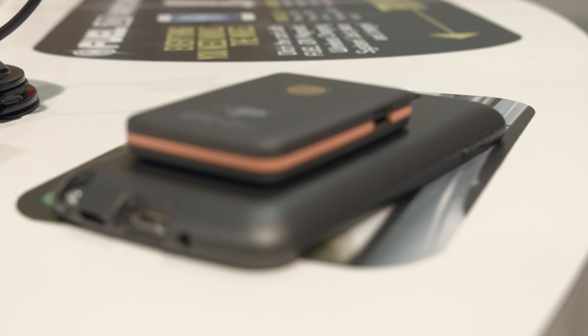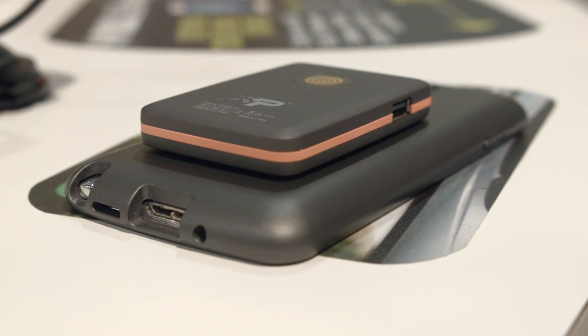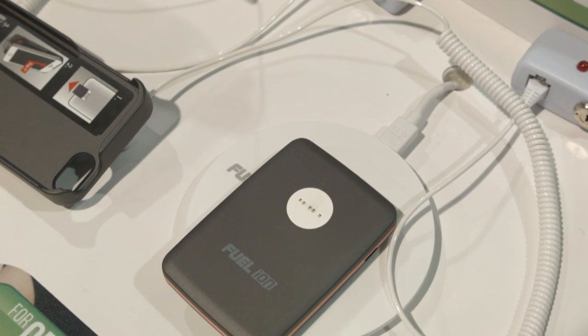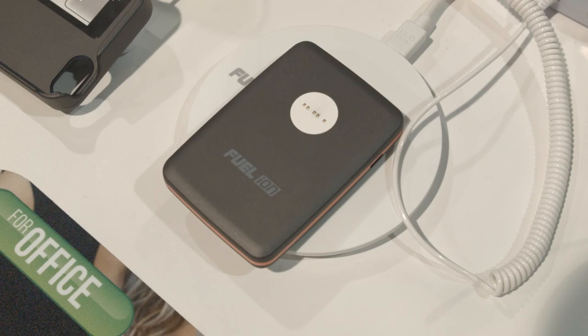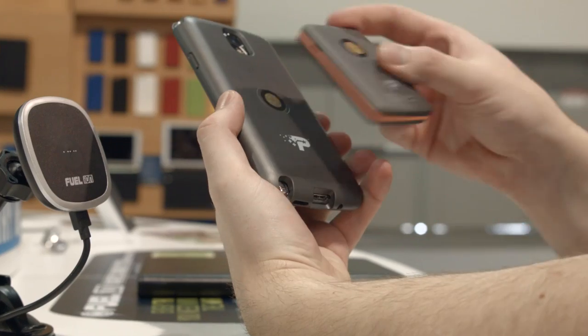Another accessory worth noting is the wireless battery pack, which allows you to charge wirelessly on the go. This is actually pretty cool, as we all know how fragile micro-USB connections are. I would rather my wireless charging pack was pulled off the back of my device, stopping it from charging, instead of having the USB connector break off my phone, stopping it from charging forever.